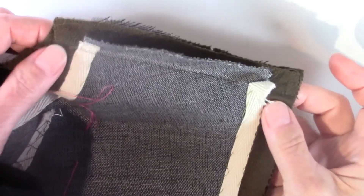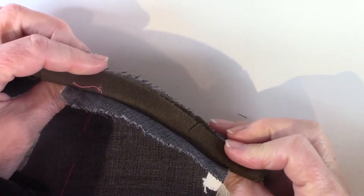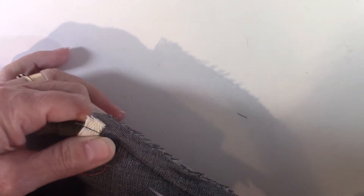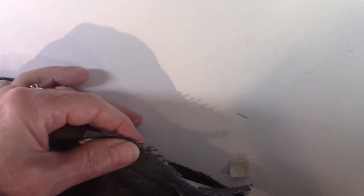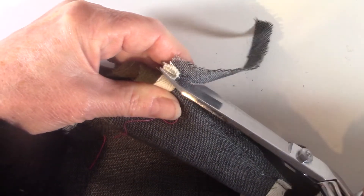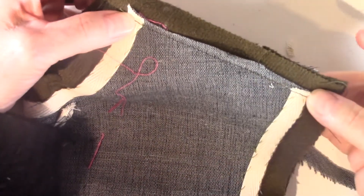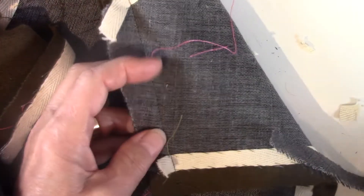I've put in my shoulder seam, and the next thing I want to do now is to score back my canvas and my tape. Carefully — be very careful not to cut the seam allowance off. But I want to get pretty close in to the seam allowance. If you find that you have to cut your tape off where you sewed it, that's going to be fine.